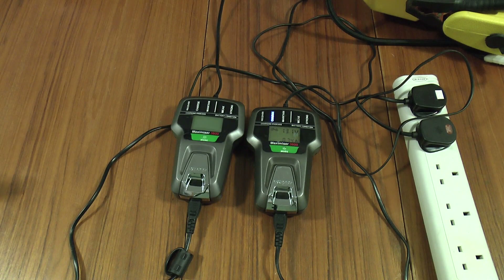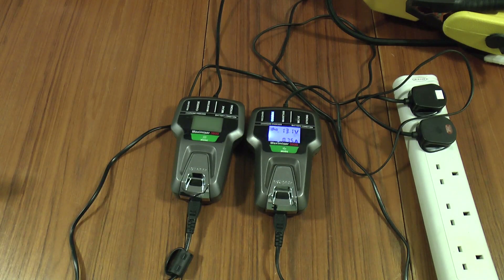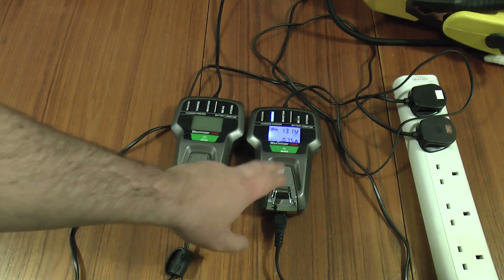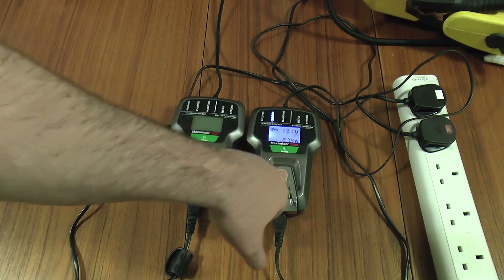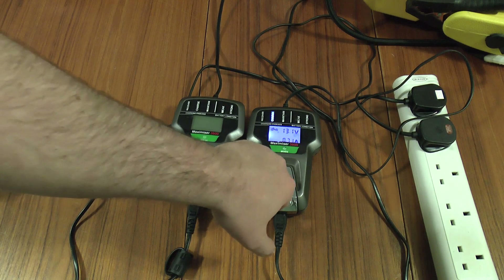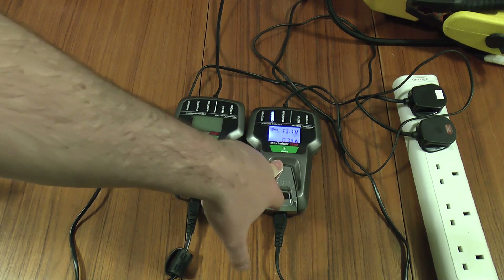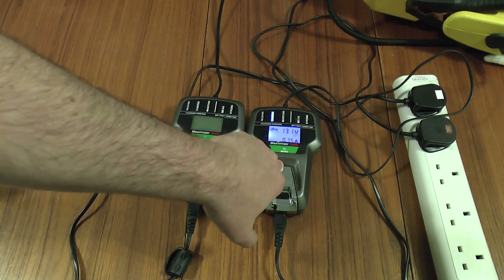Greetings! It's teardown time today. What we have here are a pair of Oxford Maximizer 3800 battery chargers. This one on the right belongs to a friend of mine — he's given it to me to take a look at because it's not working properly. But typical, I've plugged it in and it's behaving itself at the moment.